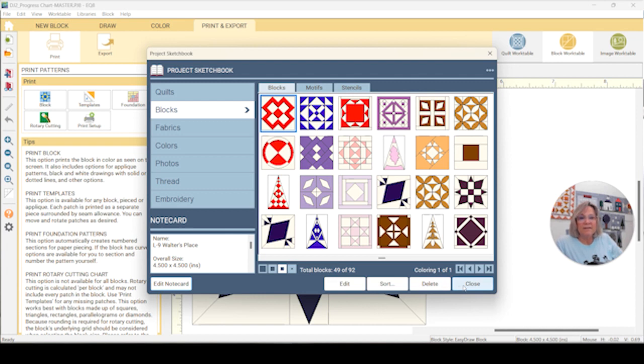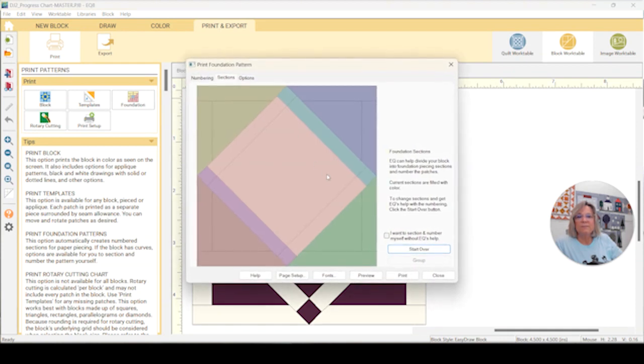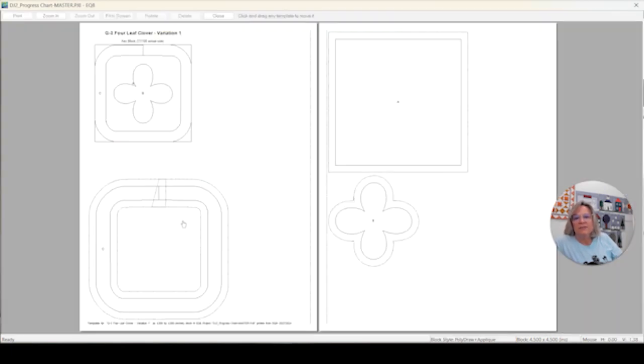That is how I modified A13 for no Y-seams if you want to follow along and do the same thing. Next up we have D5 Cathedral Window — I am going to foundation paper piece this. The sections are nice and clean here, so this is not going to be hard to put together. And G3, Leaf Four Leaf Clover Variation One, which is appliqué, so I'll want to print templates.